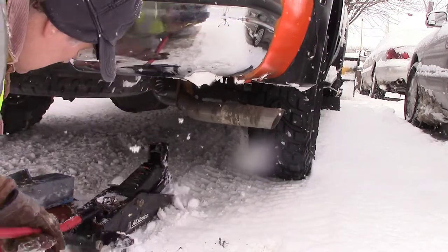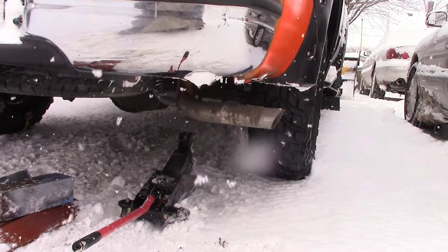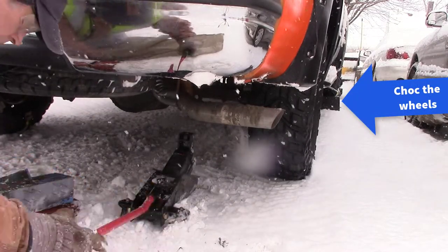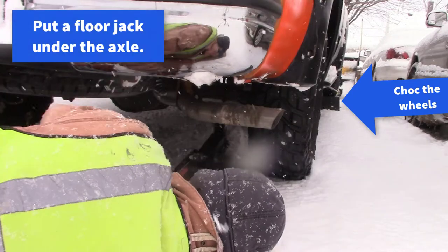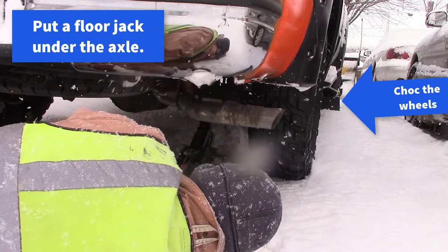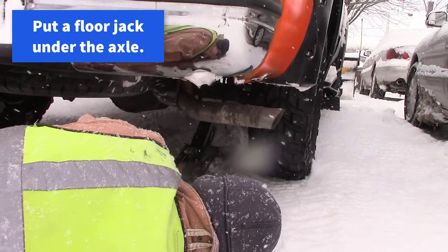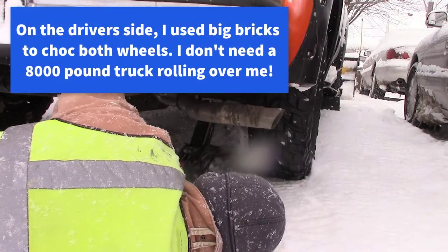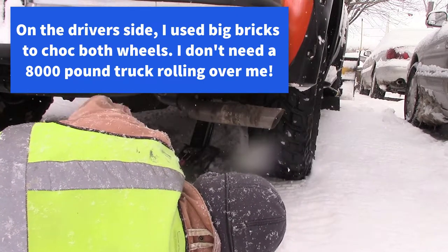Here I'm putting the jack up underneath the axle. I'm trying to get it as far over to the left as possible because I need the room to slide the tire chain behind the tire. That's as far as I can get it because the shock is right there to the left — you can see the yellow shock bolted onto the axle.